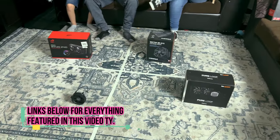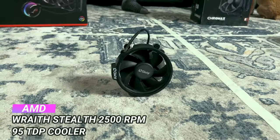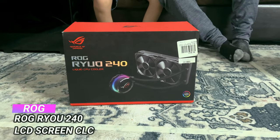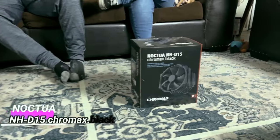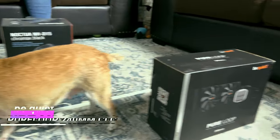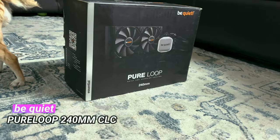And now it's time for the cooler. First off we have the AMD stock cooler, then we have the ROG Ryujin 240 — that one has a screen on it. We have the Noctua NH-D15 Chromax Black Edition, and also the Be Quiet Pure Loop 240.